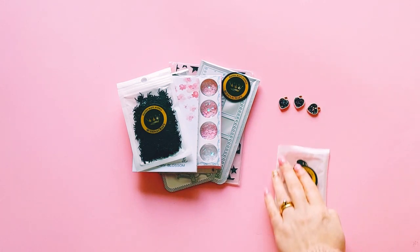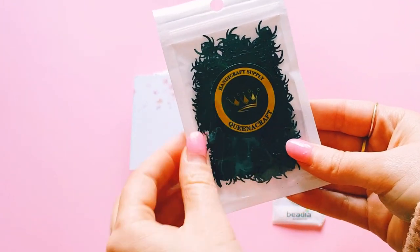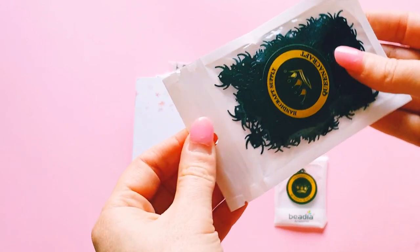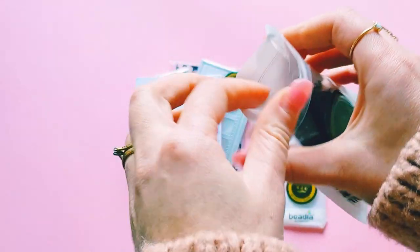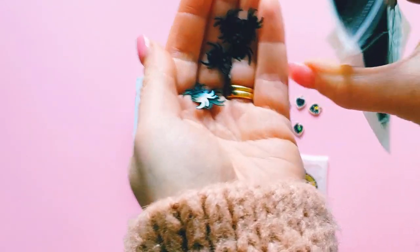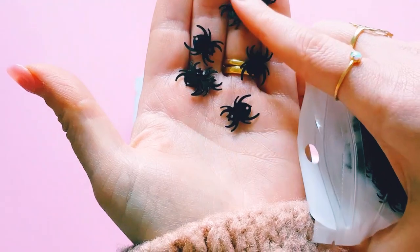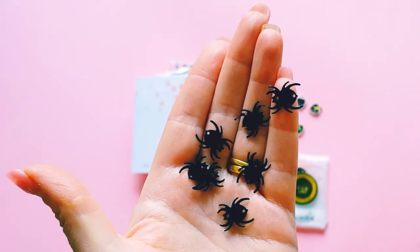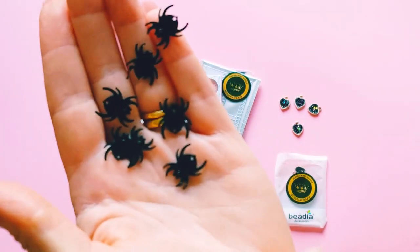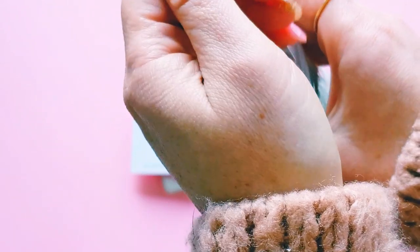I also ended up grabbing some black spider sequins, and I thought these would be perfect for Halloween crafting. You guys can see they're a nice size, so I thought they'd be perfect to add to my Halloween projects.